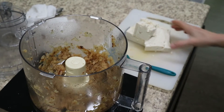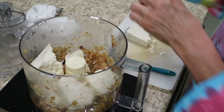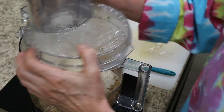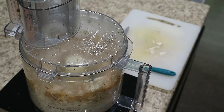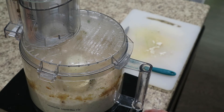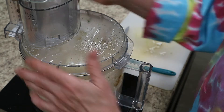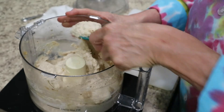Now I am simply taking the tofu that we have here and adding that in. This is going to be served as a dip for a party, so I want it nice and creamy. That tofu is giving you that texture, like a sour cream type base onion dip. See how that's creamy like that?